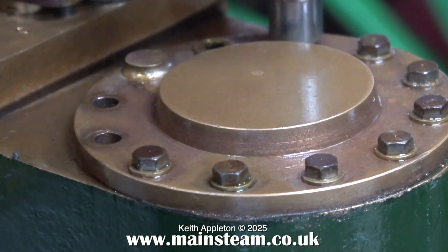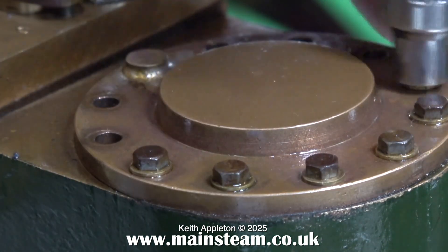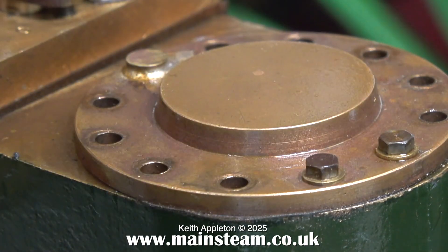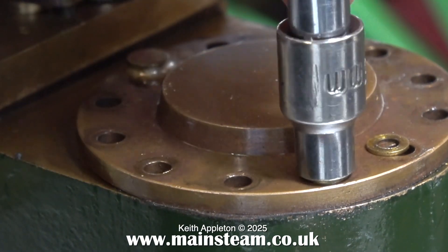I went around the engine and tightened up all of the small bolts around the flanges. I wondered what this silver-soldered part on the cylinder cover was — I think it's probably a mistake, so I'm going to have a look. The bolts all came out quite easily; none of them were sheared off. I would expect nothing less from Don English.